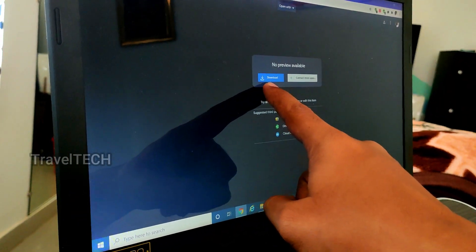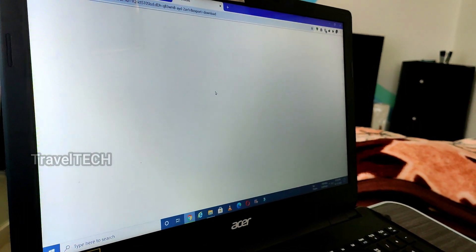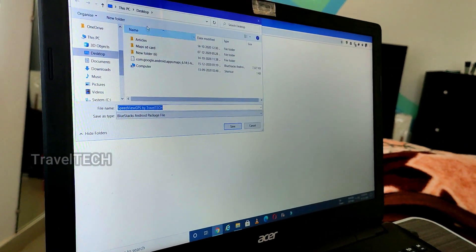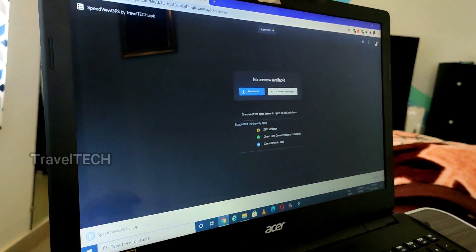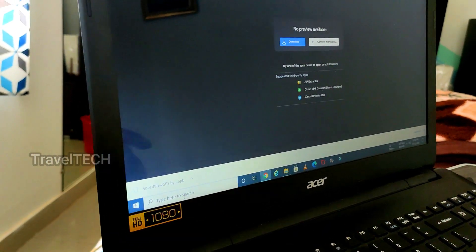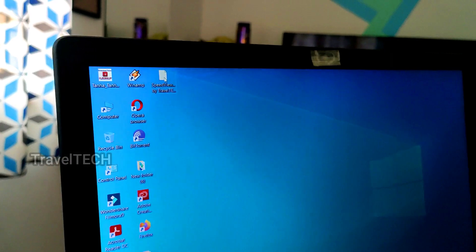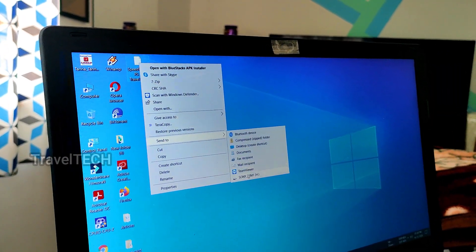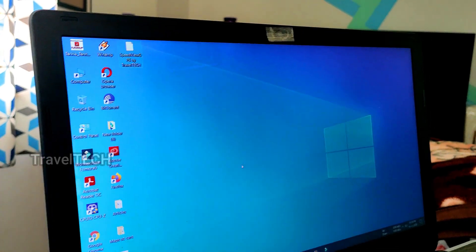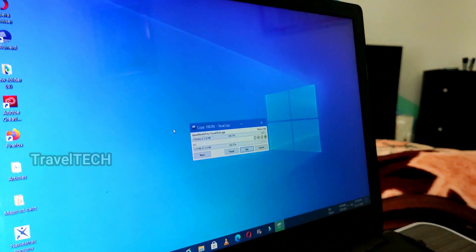Once you have that name confirmed, go ahead and download the app. There is a download button in the center of the screen — click on it and wait for it to download. It will ask you to select a folder to save the file; I've selected the desktop. Click the Save button, and as you can see the app has downloaded — a download complete dialog box appears at the bottom.